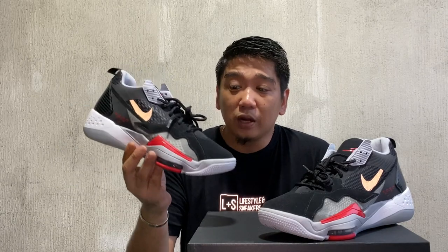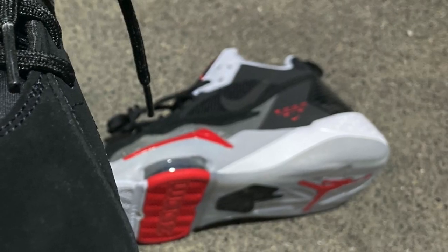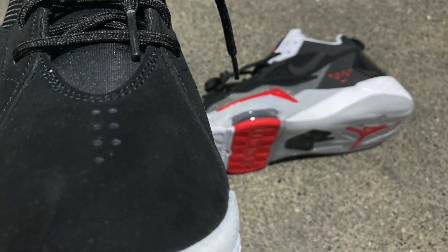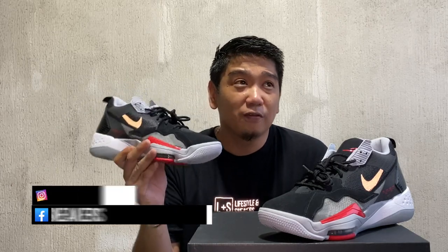Let's have a closer look and check out the details and materials used for the sneakers. The upper is made out of different materials — on the toe area, at least almost half of the upper is made out of Nubuck material. Nubuck is the same material used on earlier Jordan models like the Jordan 4 Breds, the Jordan 5 Metallic, and most sneakers from the 90s.